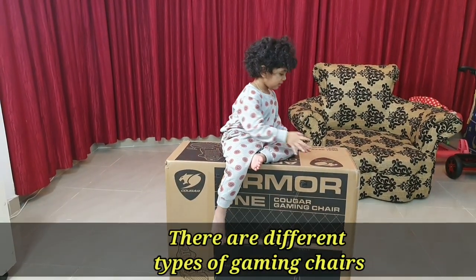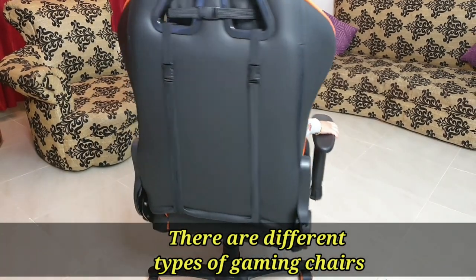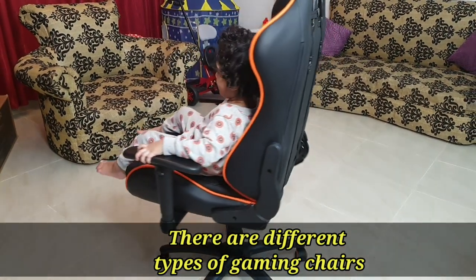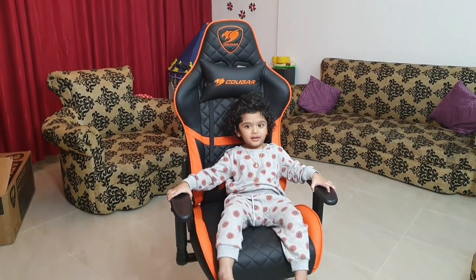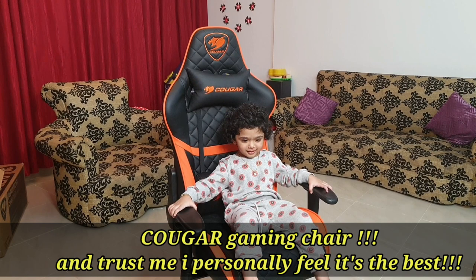First of all, my husband is a full-time gamer. We are going to have a gaming chair.